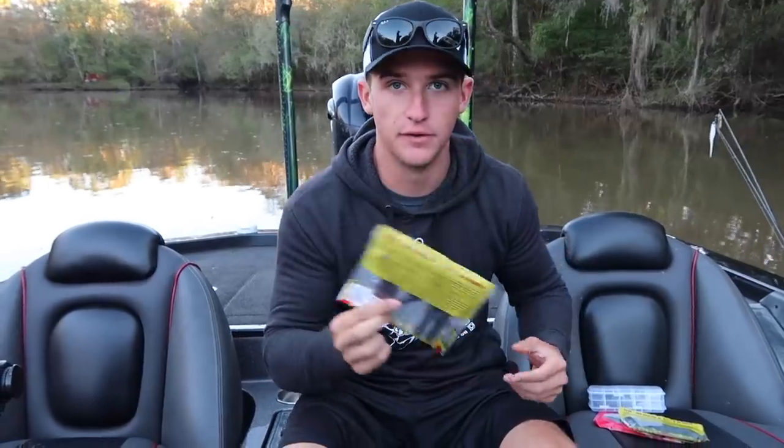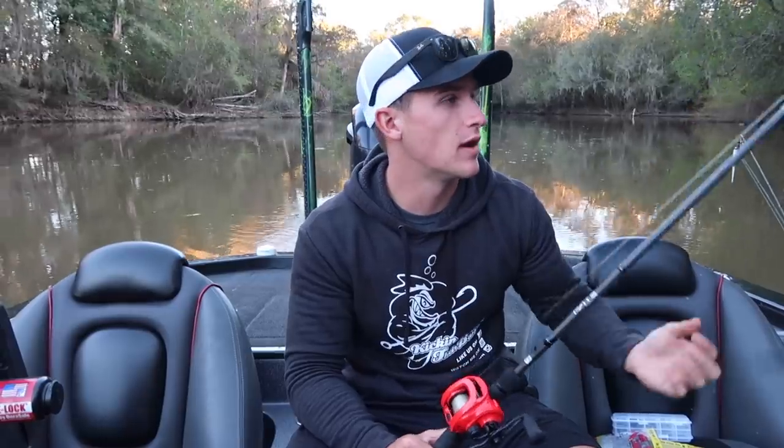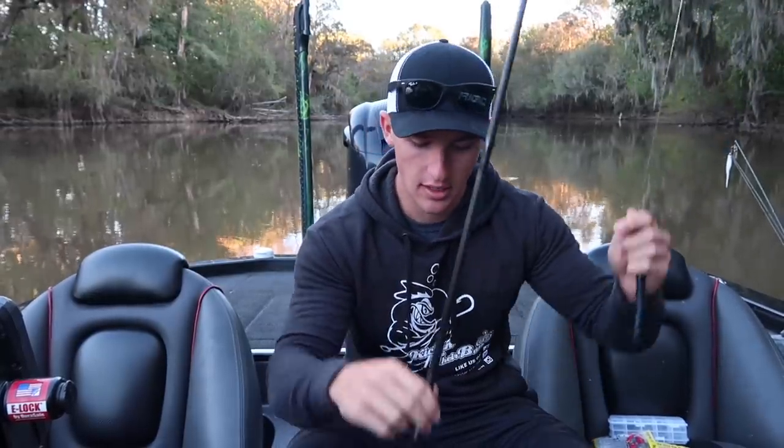The first thing I want to talk about is rigging — what I use, and the rod and reel. I'm using a Fate Chrome by 13 Fishing. Here on the Savannah River there aren't many big fish, so I don't need a super heavy rod. I use a medium heavy from seven foot to seven foot three — that's my personal favorite. Most of the rods I own are 7'3" medium heavies. It's paired with a Concept Z reel at a 7.3:1 gear ratio. I tend to stick to 7.3:1 up to 8.1:1 and just control speed with my hand.